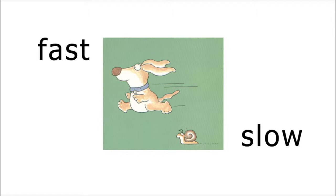The third pair of opposites is two animals — one being fast and one being slow. Who do you think looks faster? The dog looks like he's much faster than the snail, doesn't he? The snail looks very slow.